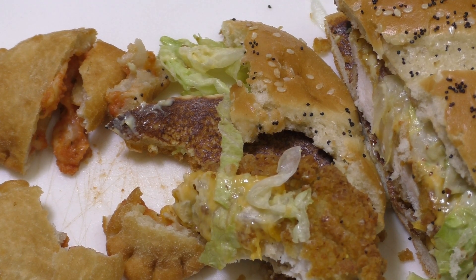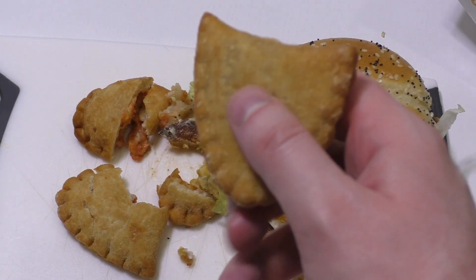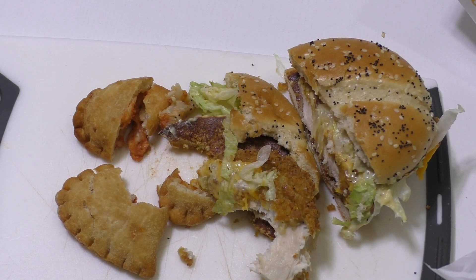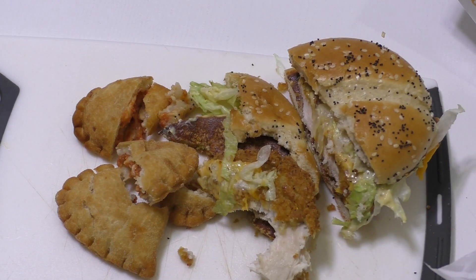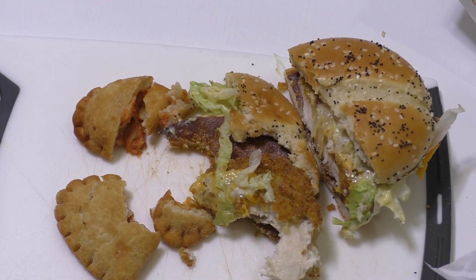I still have to think about the pizza pocket — how I rate it. I sort of already decided for 'draw,' but maybe 'fun' is the right rating. I'm just thinking about whether there's a market for a product like this, or is this just a gimmick?